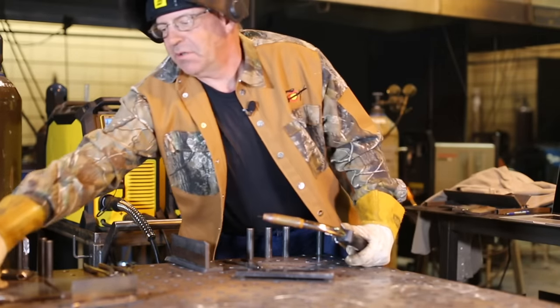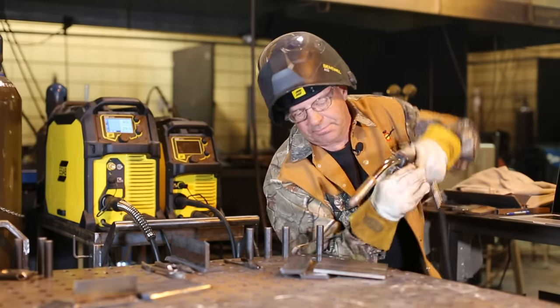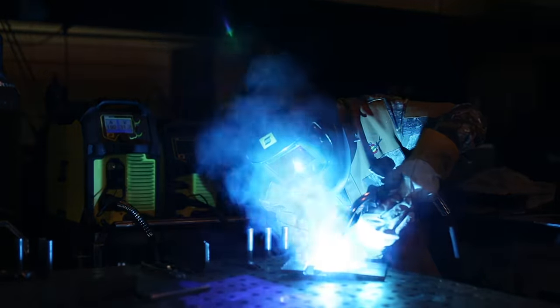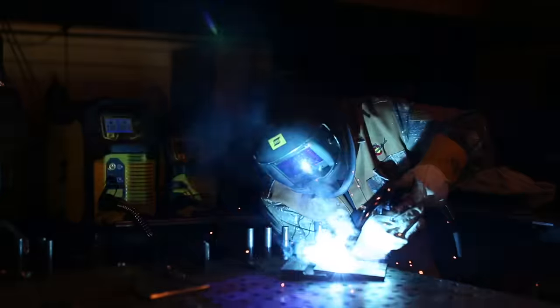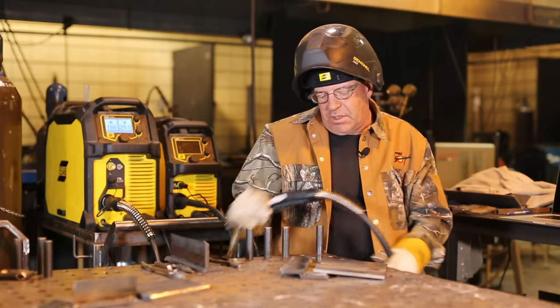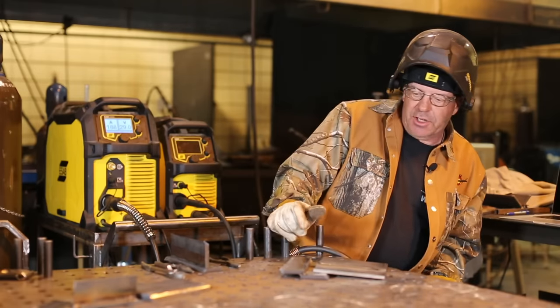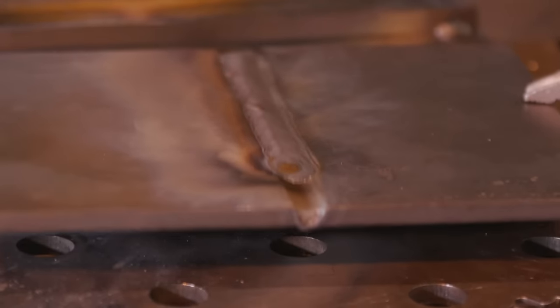I've got a piece over here I can throw down on. Done correctly, I should be able to fill this up in one pass. Hot, fluid, flush, a little bit of crown to it — fair application. Quarter-inch bevel.